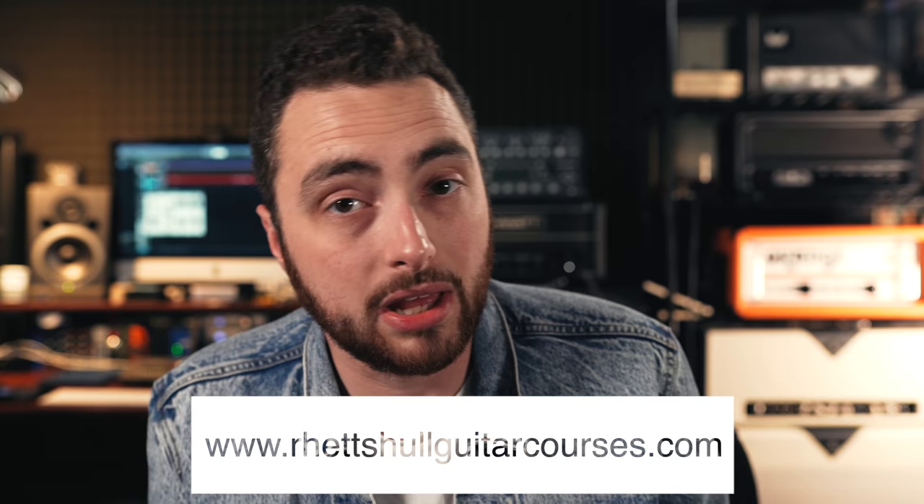Before we get started — if you're interested in learning how to find your sound on guitar or learning more about great guitar tone, I made a video course called the Tone Course. It's available in the description box down below, and if you go through that link you're going to get 20% off. So if you're interested, check that out. Let's get started.